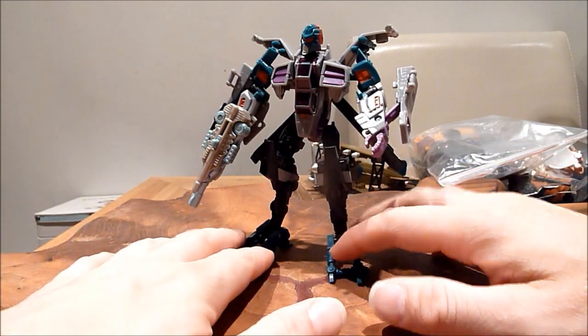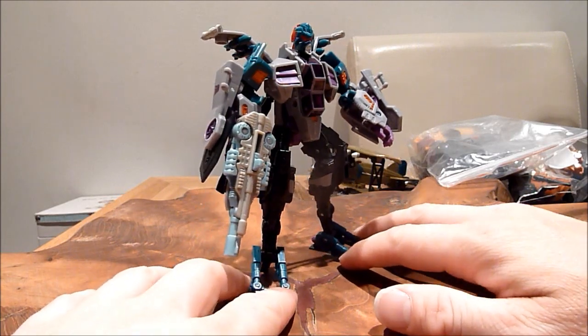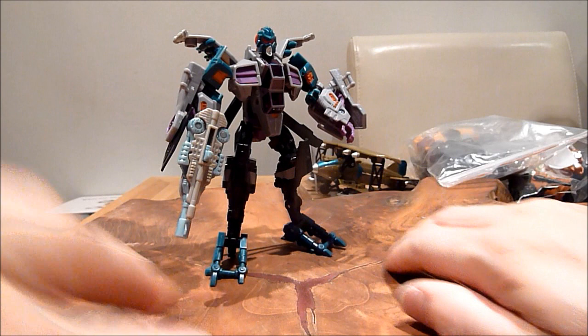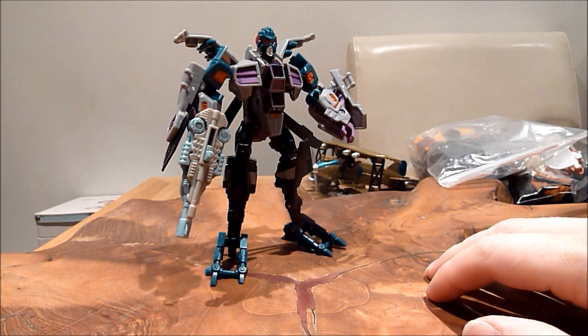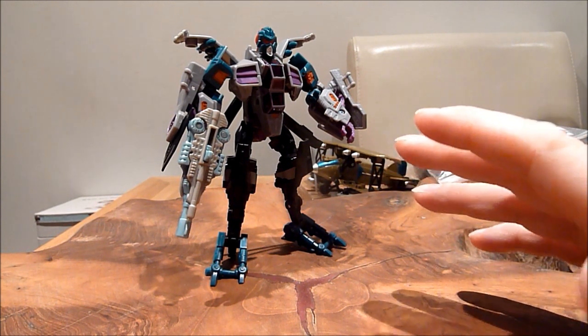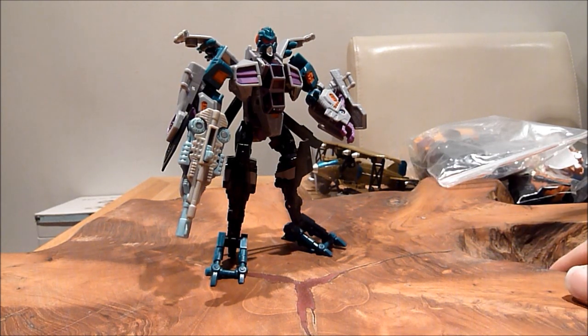I don't think there's any more I want to say about this figure other than very well worth it. If you've got the Tomahawk, I think that is actually pretty good. I can't remember if it was a Botcon exclusive or some sort of exclusive - I think they did Spinister using this mould, and that looked pretty good, but that was always a bit pricey. People wanted like 45 to 50 quid for that. So when I saw this for 15 quid, yeah, I like that. Great little toy. Well worth picking up. Bye for now.